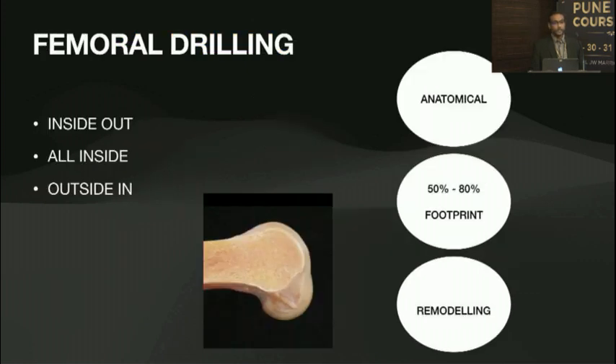Femoral drilling can be done inside-out, you can do it all inside, or you can do it outside-in. But the key thing is whatever technique you use, it has to be anatomical. It has to cover at least 50 to 80 percent of the native footprint, and of course it will remodel.